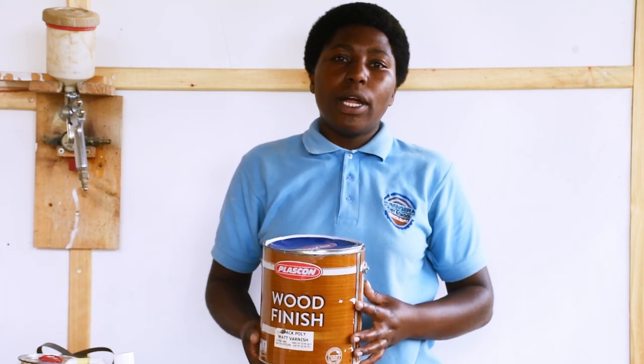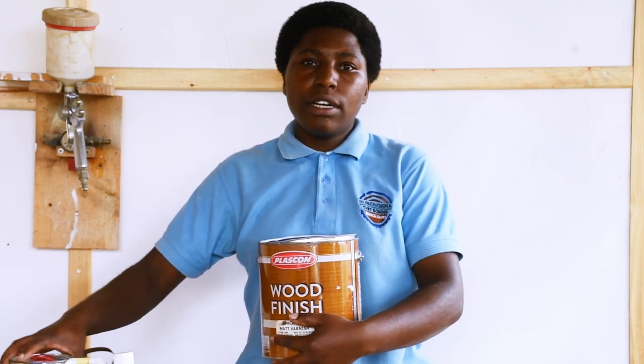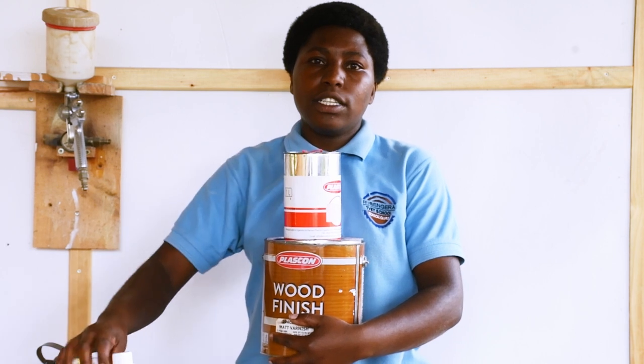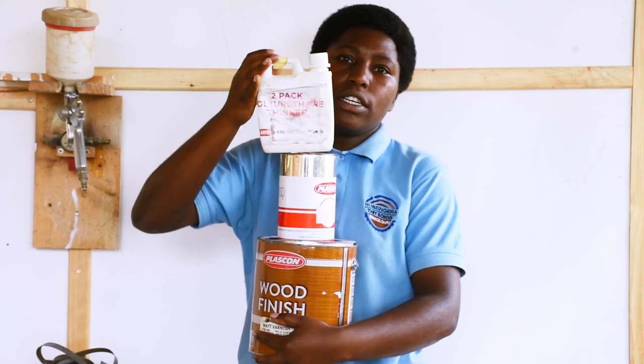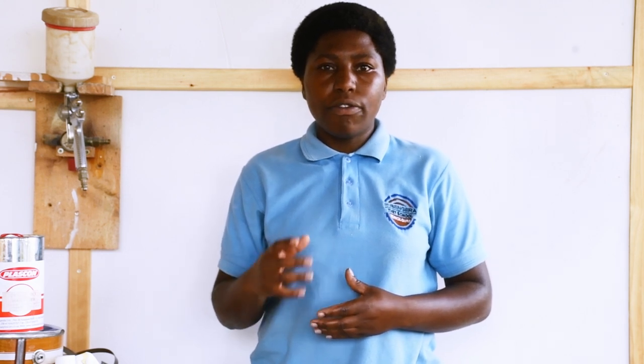We are going to apply this two-pack finish together with hardener and its corresponding thinner. While mixing this two-pack varnish, there is a ratio to mix it. We will take a given quantity of varnish and add 30% of hardener and mix. After mixing, you have to add 20% of thinner.